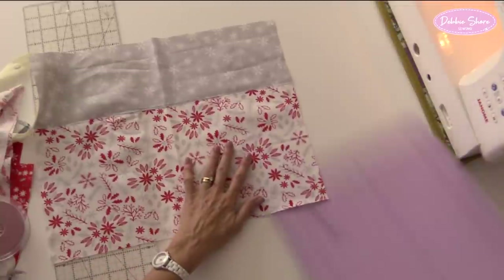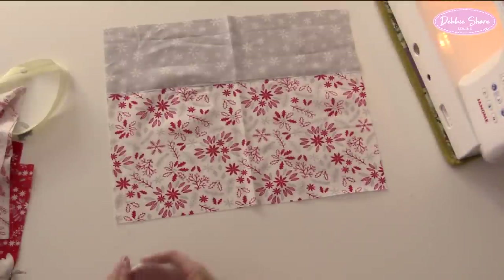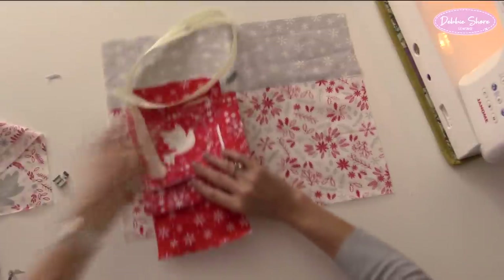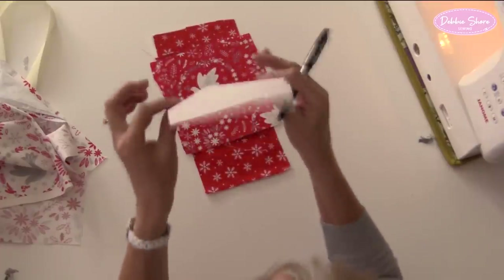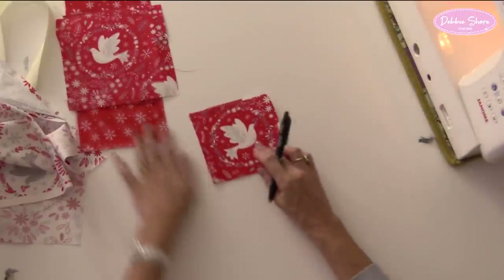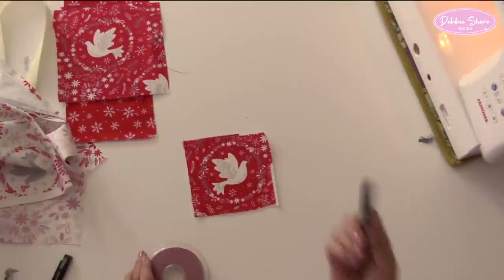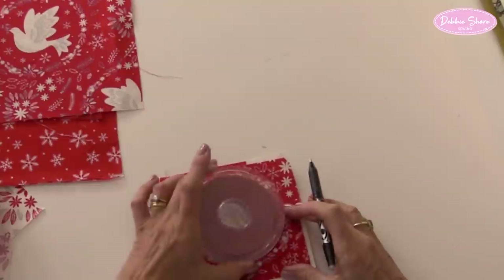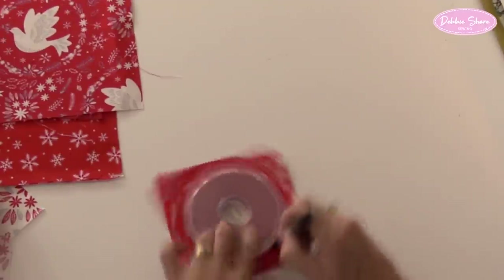So let's cut out the baubles. I've put my bondaweb onto the wrong sides of the shapes or fabrics that I want to use for the appliqué. So I now need to cut out some circles - I'm just doing circular baubles. If you're a bit more adventurous you can make any shape you like. I'd normally draw onto the back of these pieces because that's the paper side, so it's easy to draw onto with even a ballpoint pen. But because I'm fussy cutting around the doves, I'm going to use a heat erasable pen. And I'm going to place my circle template - my four inch template - right over the top of the area I want to cut and draw around the edge.